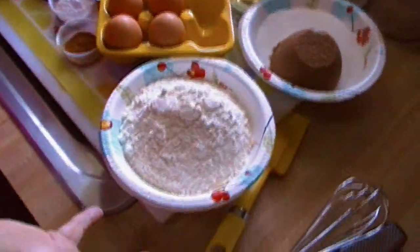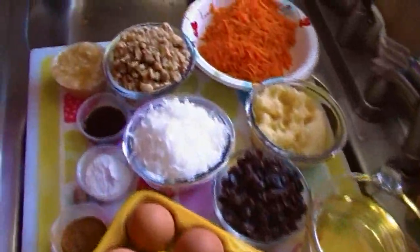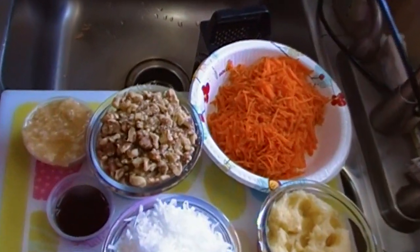The oven is preheated to 325 degrees and that's all I need to let you know. Let's make this carrot cake. That's a lot of ingredients. My carrot cake is a little bit different — I haven't made it in a really long time, but I thought it would really be great for Easter.